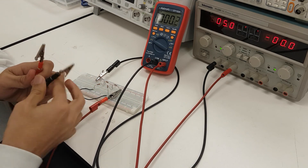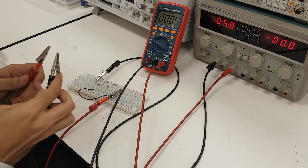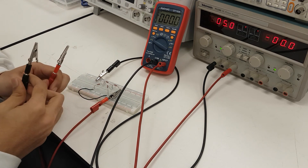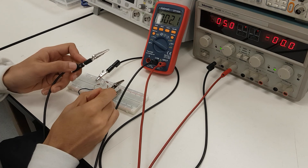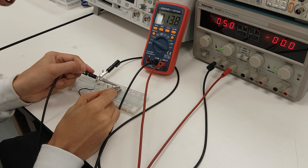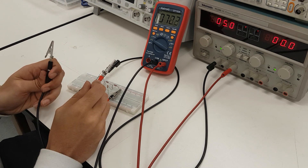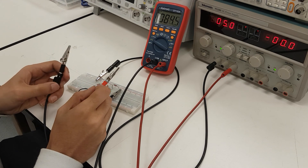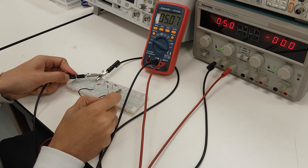Next, we go through the same process again starting with measurement A. We once again use the hot wire in conjunction with the hot wire from the DC power supply, and the ground wire on the other side. In this case, we record 1.800 volts across A. My apologies — I'll start that over.